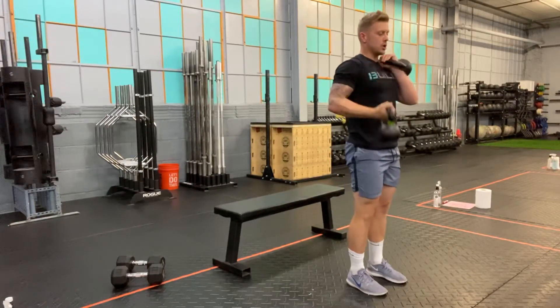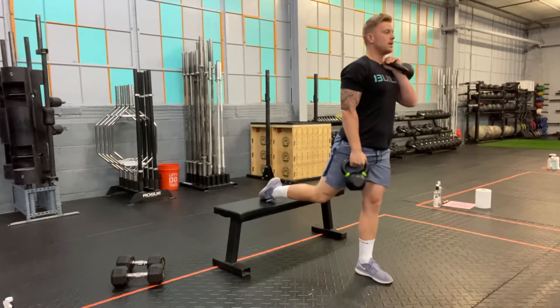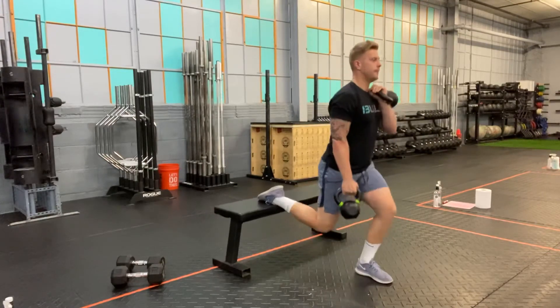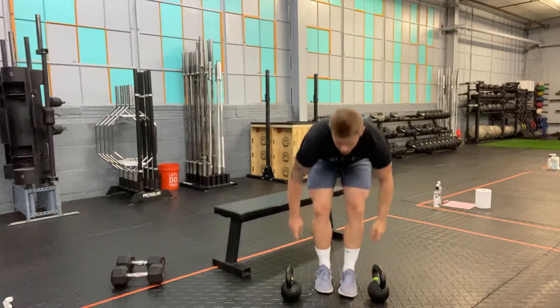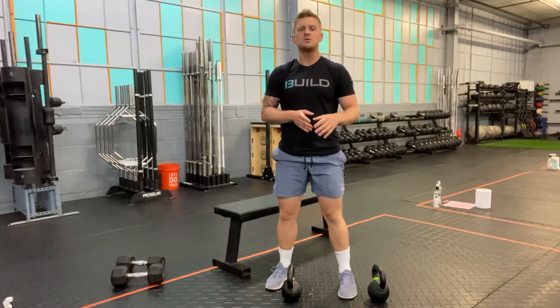After that, switch and do the same thing on the other side — reaching back and elevating the foot on the side of the kettlebell in the farmer position. That's the mixed rack rear foot elevated split squat.